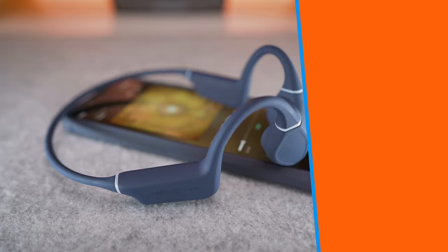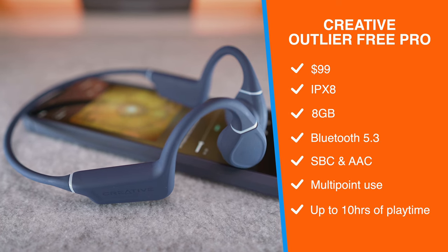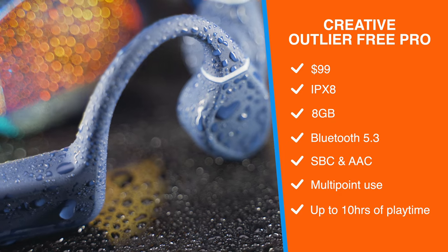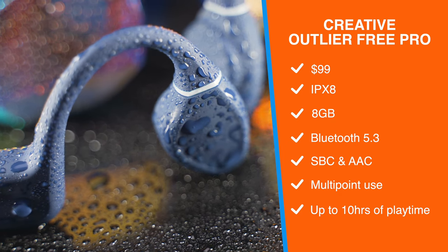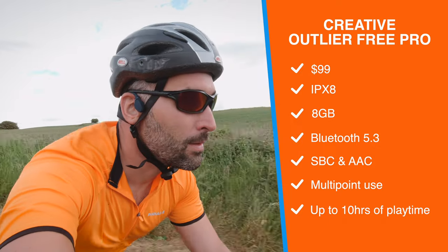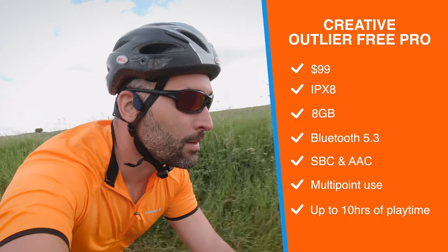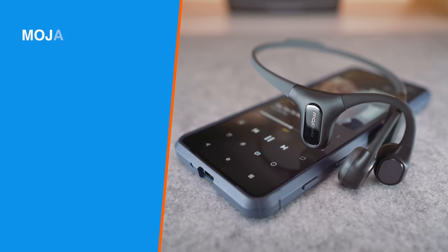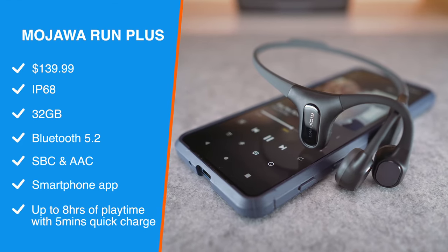First there is the Creative Outlier 3 Pro, which offers an IPX8 fully waterproof rating, 8GB of storage, Bluetooth 5.3 with support for SBC and AAC audio codecs, multipoint use, and up to 10 hours of playtime — all for only $90.